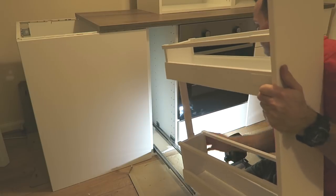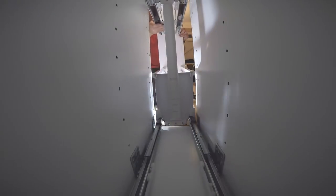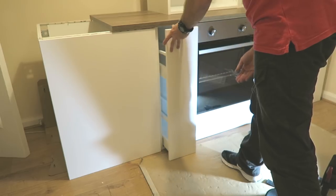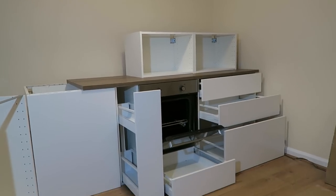Exactly the same system as on the other unit - just slide it in and that's it, it's all done. We've got the drawers, cooker done, and the drawer under it with a small slider and the doors.